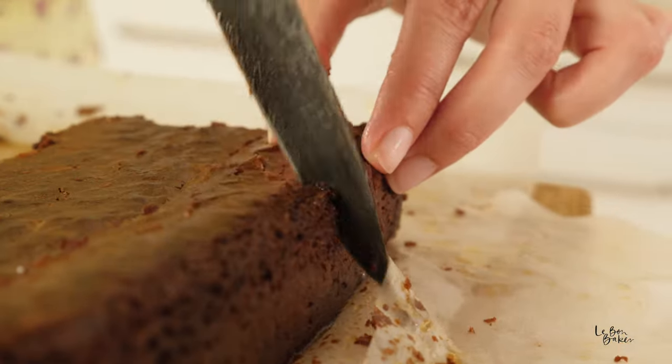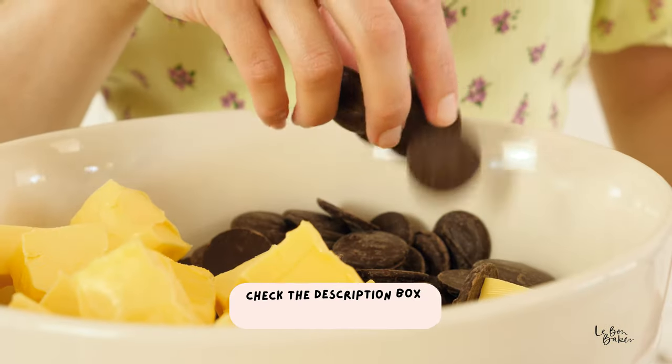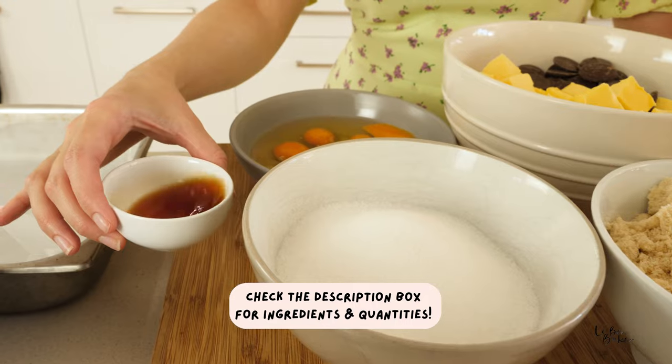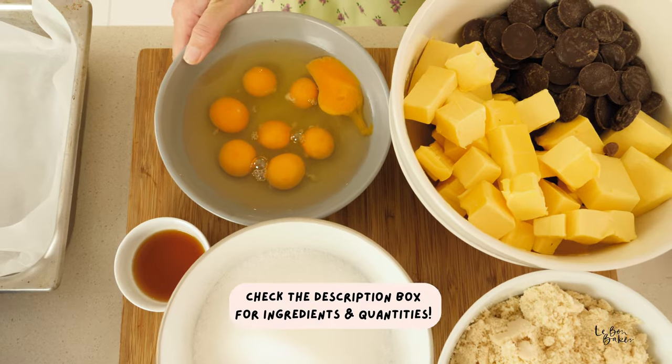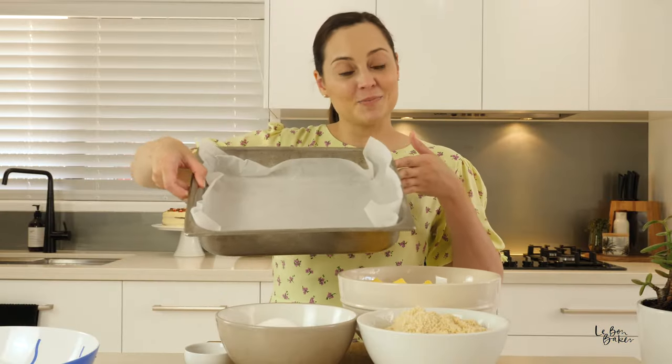Hello Bond Bakers, we're going to be making chocolate brownies. Let me run you through our ingredients: butter and some chocolate chips, almond meal, some sugar, vanilla, and then some eggs. I've also lined a baking tray with some parchment paper.